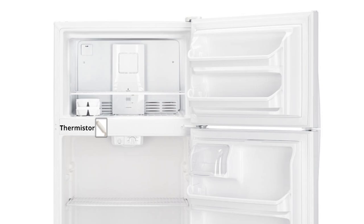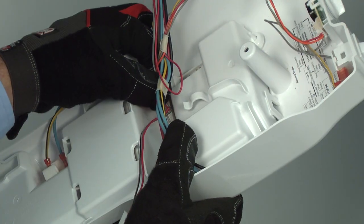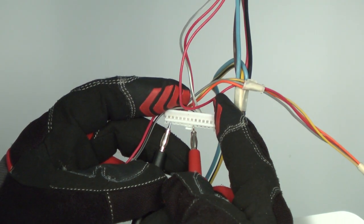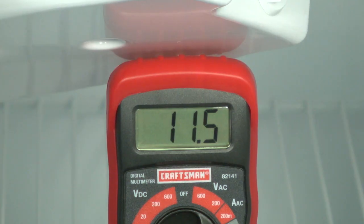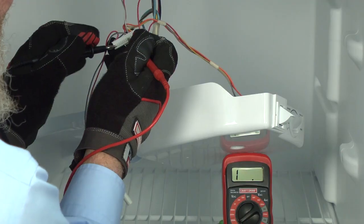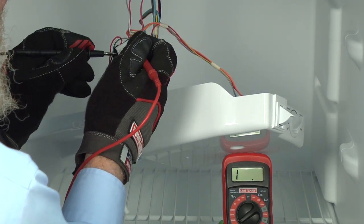If the thermistor resistance check is okay, we know it's not the thermistor. We still have two possible failures: the wire harness or the electronic control board. Let's check the thermistor wiring harness. Plug the thermistor back in. Remove the 13-pin connector from the electronic control board. Put one meter lead on the gray and black wire and the other on the red wire. You should measure the same resistance that you measured directly at the thermistor at room temperature. If the reading is different, replace the wire harness or repair the thermistor wires.